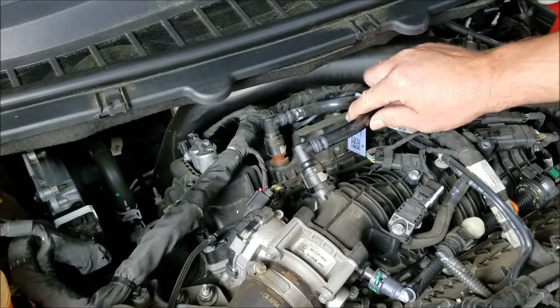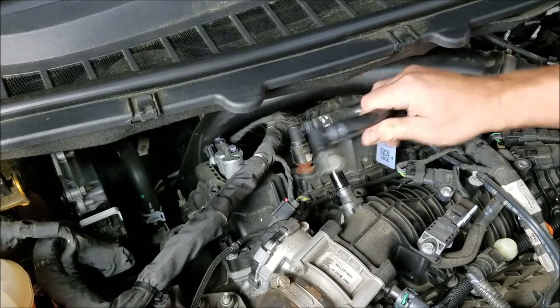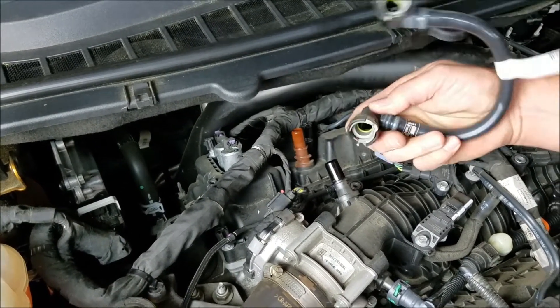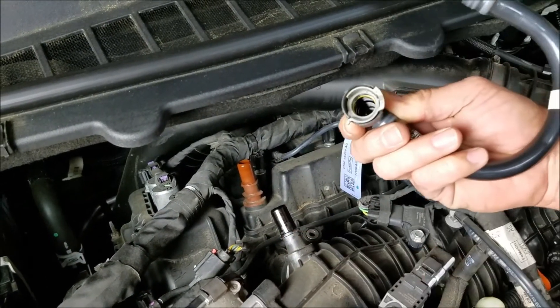This is the hose that we're going to be interrupting with the separator. There's a little tab on the backside — release it and pull up. You can swivel this one around, feel it in the back, release it, and pull up. This is what it looks like. It's going to release that clip from the fitting and allow you to pull it off the car.